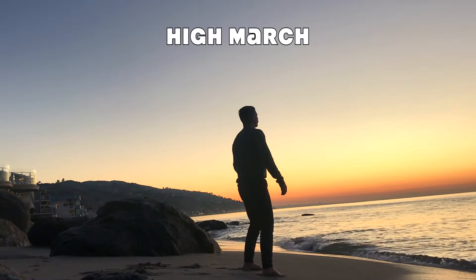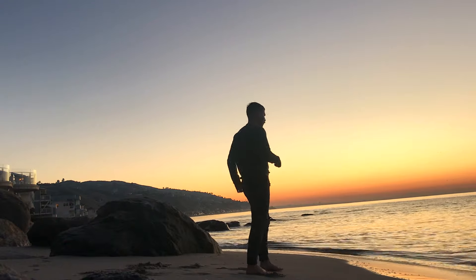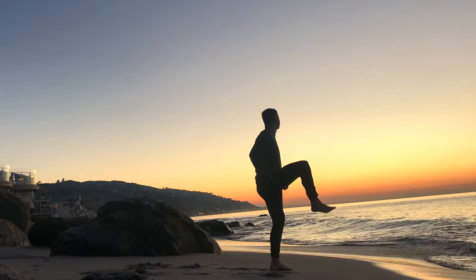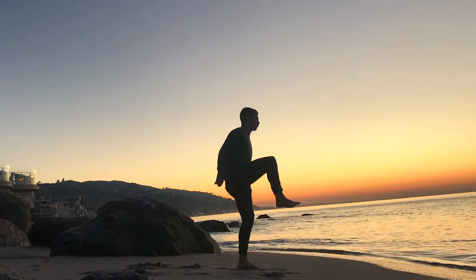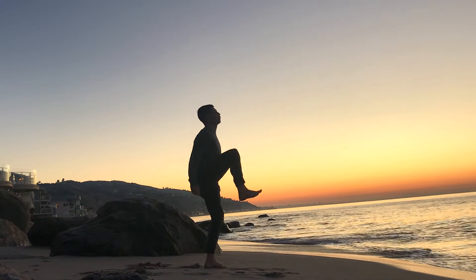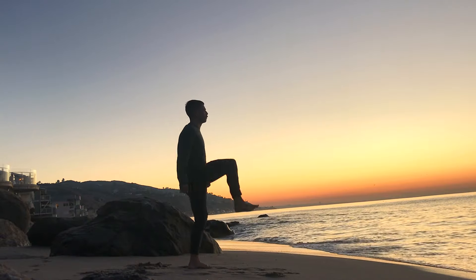Shake it out and we'll take it into a high march next. Drive one knee up, flexing at the hip, and then firmly drive down through the ground with that balance leg. Find a nice tempo, feeling into rhythm. You can move around your space. Continue to keep that nice open heart and eyes on the horizon.